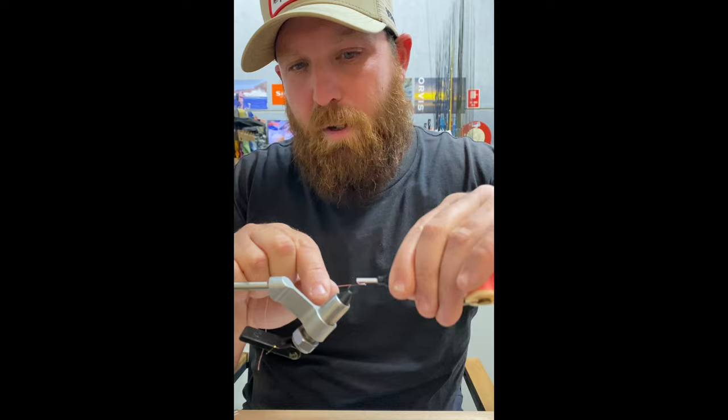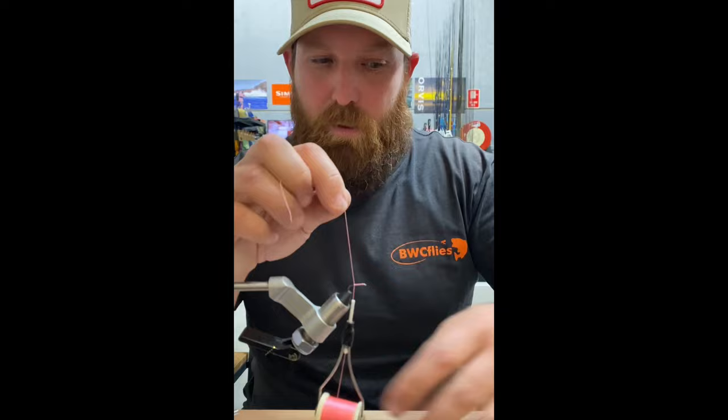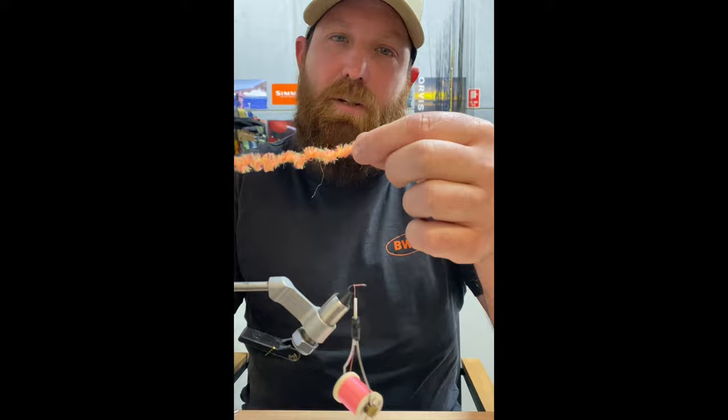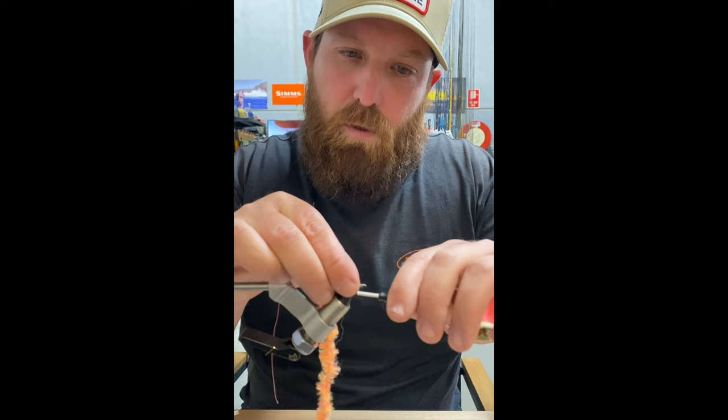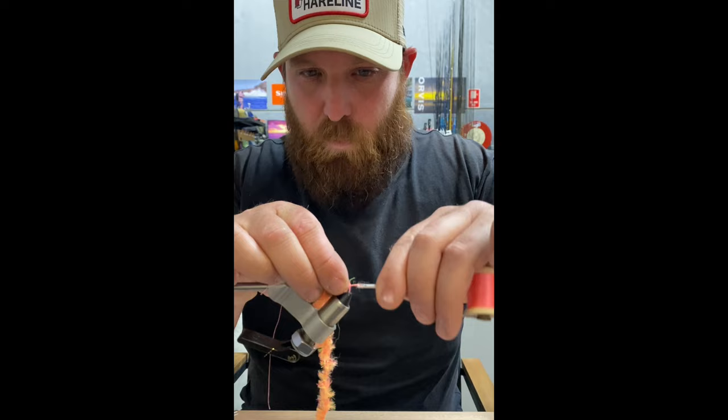I'm just going to get the thread started and work it back to about the bend of the hook, then cut off the tag end. I've cut a bit of the fritz off here and I'm just going to strip a bit of that core to expose it — you can see the core there. Then we're just going to wind that onto the hook, winding it down.